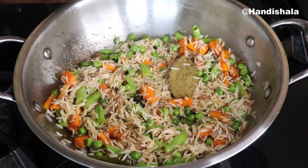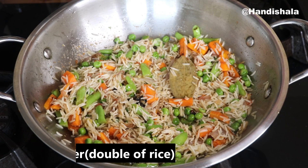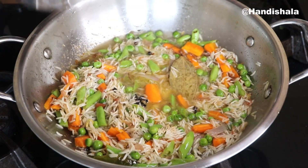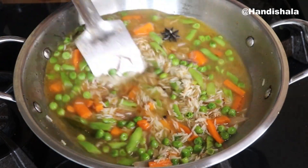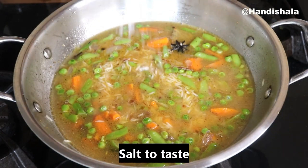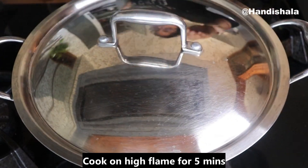So we can get tiny vegetables. We will add the vegetables and cook on high flame for 5 minutes.